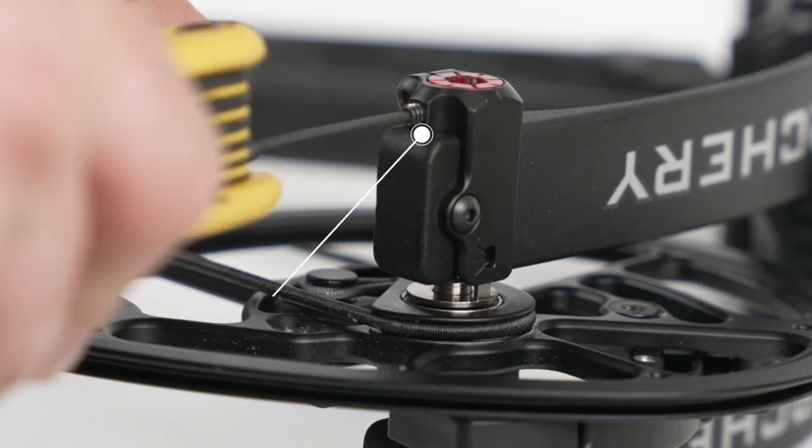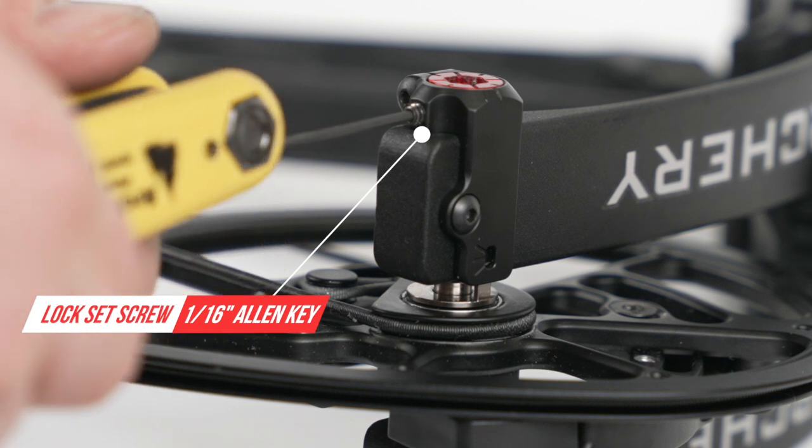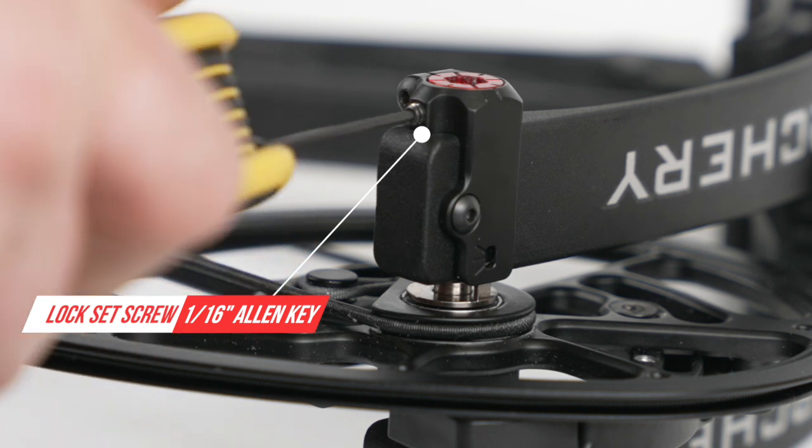Finally, the locking set screw ensures that once you have reached the perfect tune, you can lock the taper lock head into place.